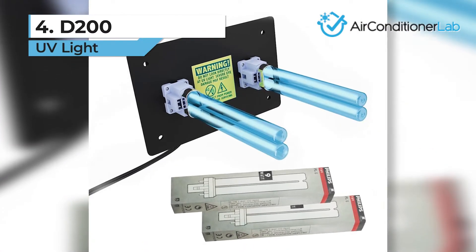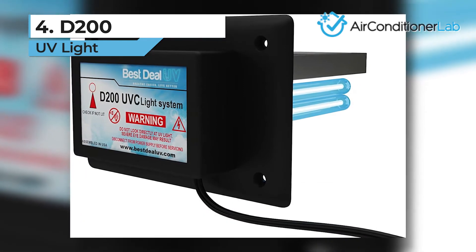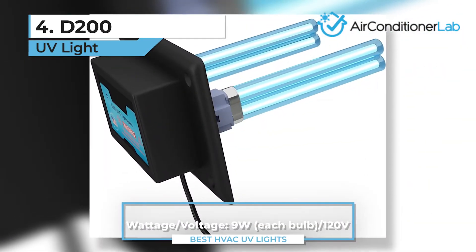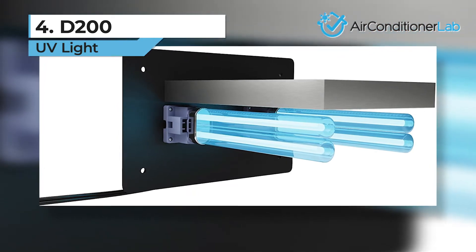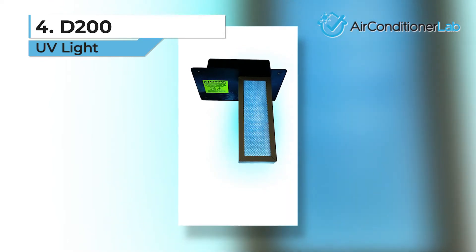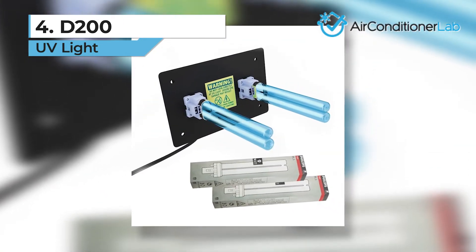Next up, we have our number four product, the D200 UV light. This air purifier is designed as a whole house UV light and is the best system for homes in the 900 to 1,400 square foot range. The unit comes with two 9-watt bulbs to produce enough sanitizing power to cleanse the air in your home's ducts. While not specifically marketed for odor reduction, when the mold and mildew growth are eliminated, the odors will go with it. The bulbs do not produce ozone, and each is rated for 9,000 hours of sanitizing operation. The box includes two extras, so with your purchase you won't have to worry about buying bulbs for at least two years.